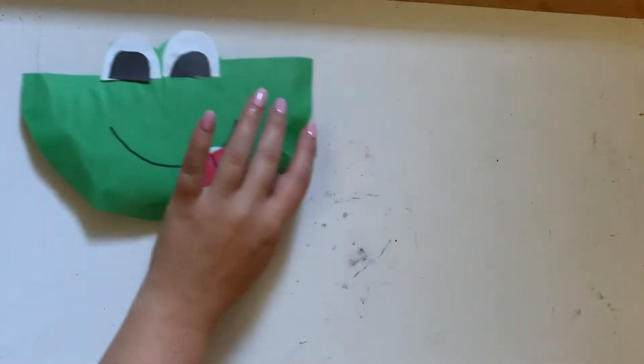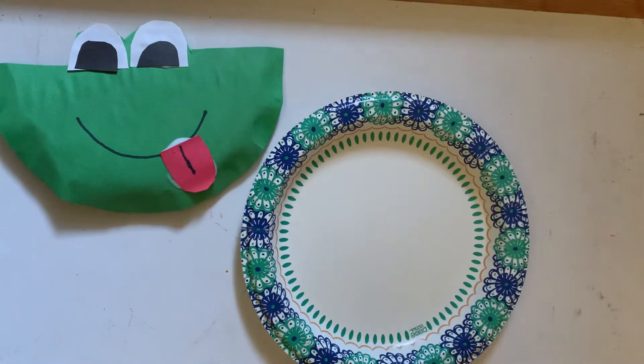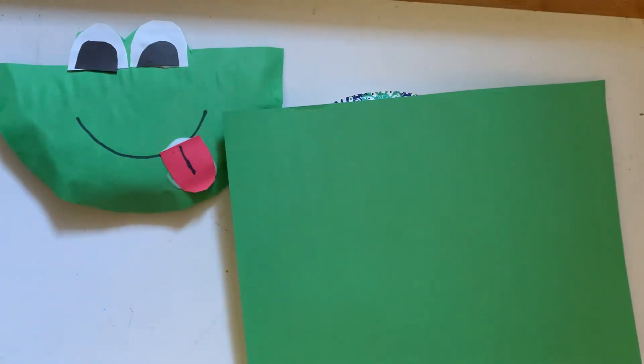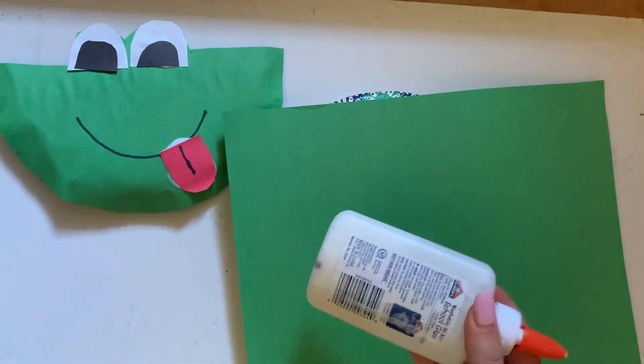First, let's gather our materials. We want to start with a paper plate and construction paper, a pair of scissors with the help of an adult, markers, and liquid glue.